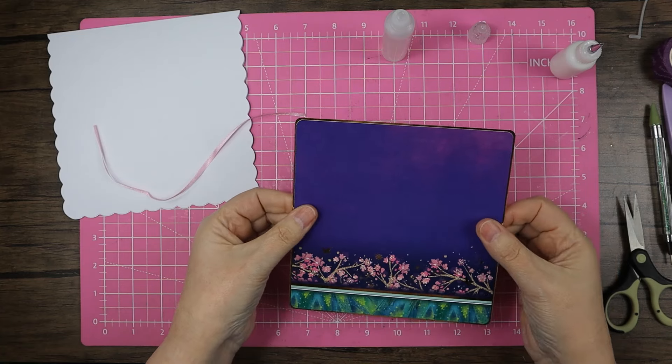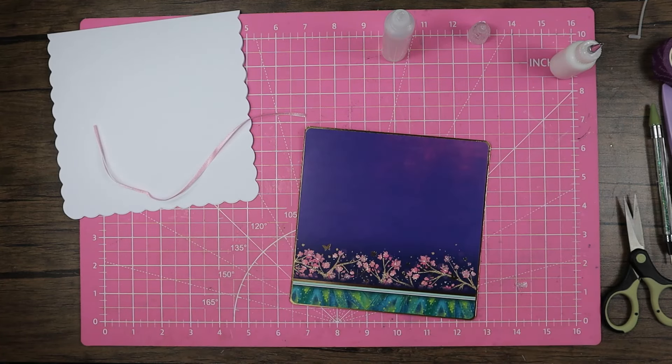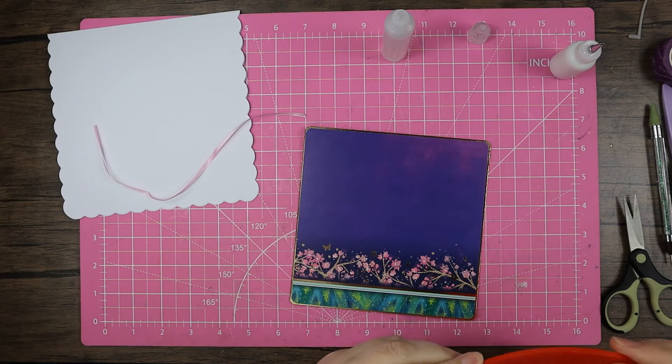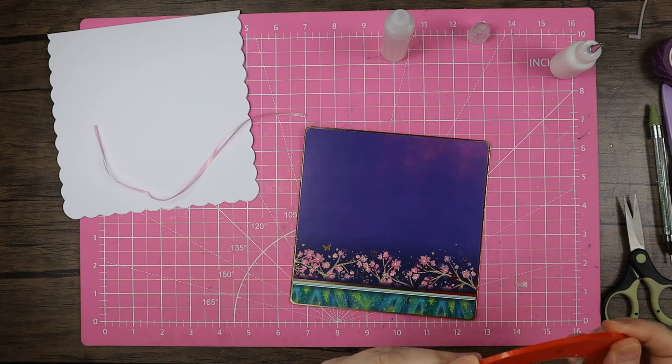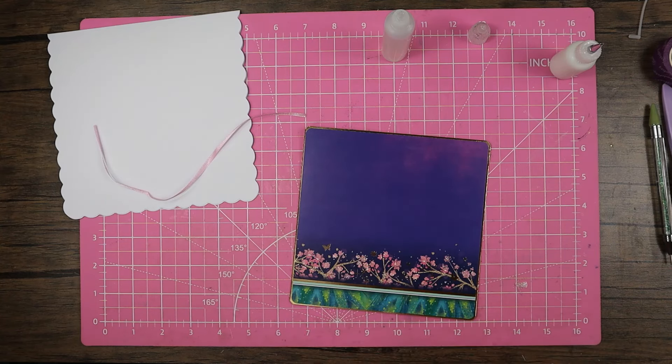The benefit of buying from Hunky Dory at the moment is that you get a free festival wristband, which is pretty cool. I don't usually wear anything on my hands or arms apart from my watch, which is currently charging, but it's always nice to have something free with a company name you love.